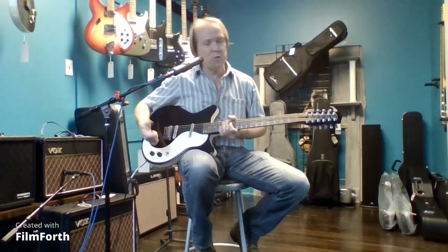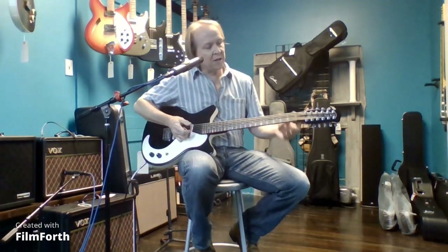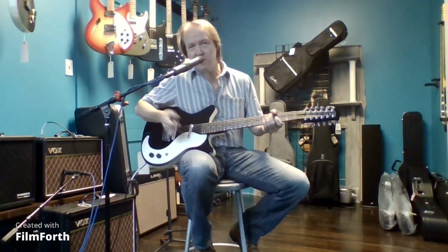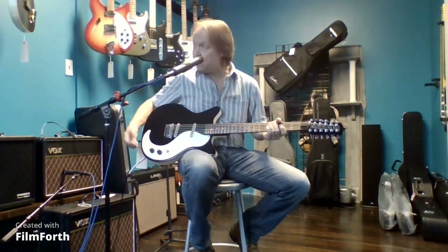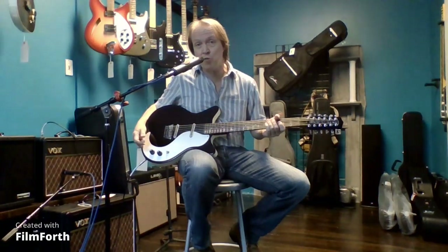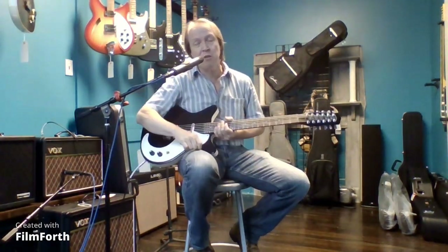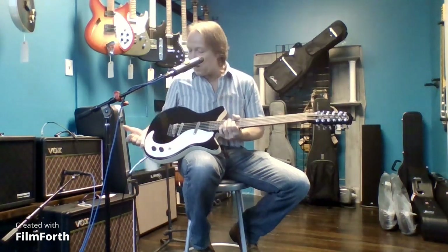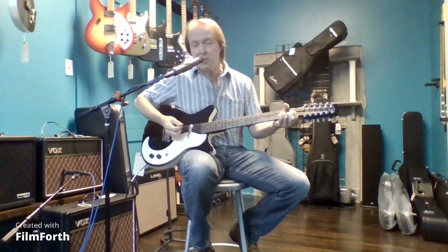Danelectro is one of the few companies making these 12-string electrics now. They were basically brought back to life about 30 years ago — they were out of business for a long time and started making a lot of interesting guitars again. I have a number of them in the shop that I'll be going over at different times, but I have a real soft spot for 12-string guitars because they have a pretty unique sound.